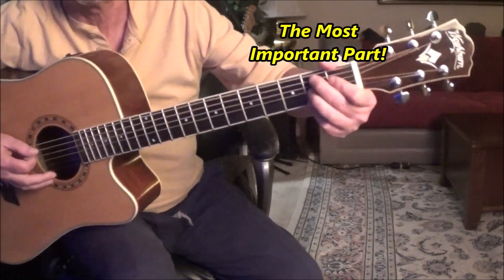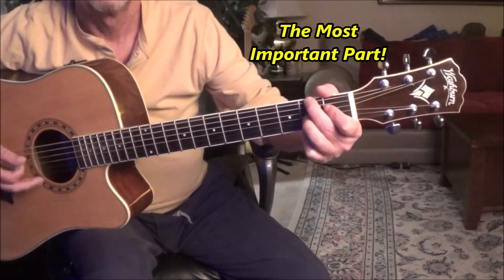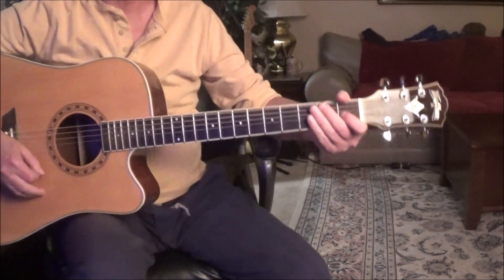But when you get to the B7, we're going to rock it back and forth. We're going to take this finger here and go back and forth.